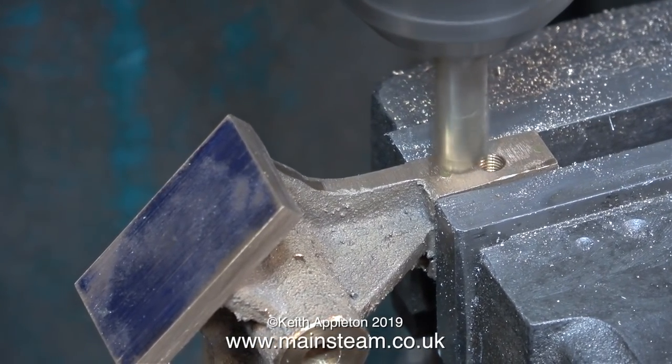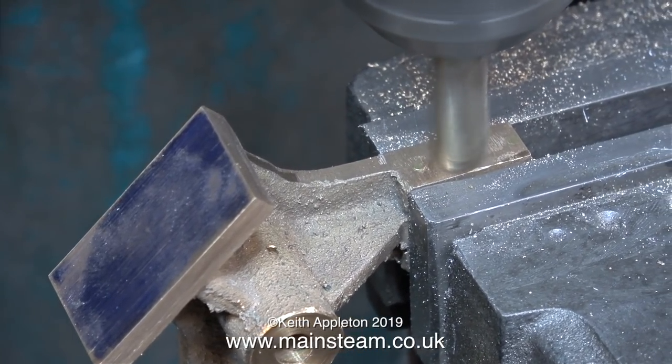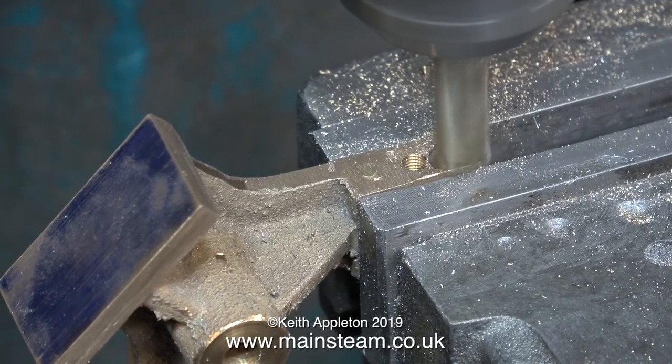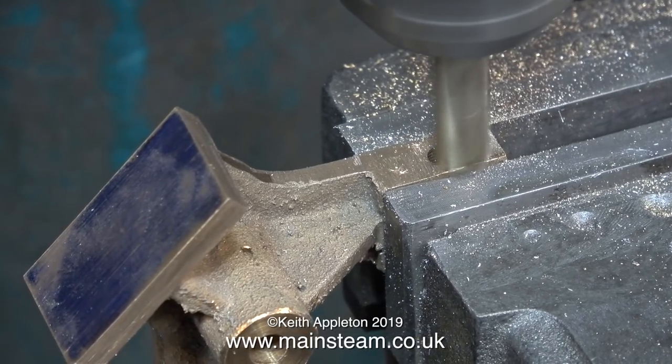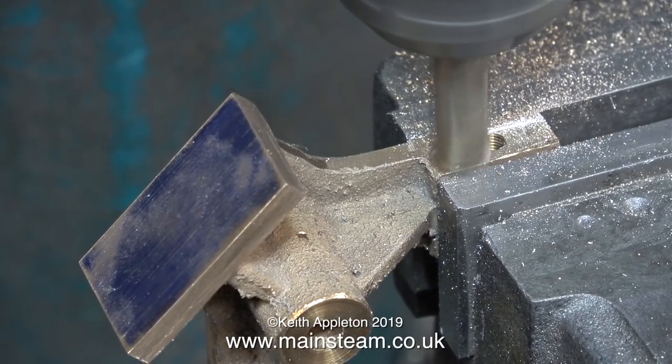You don't have to have a machine tool to do this part of the job — you can use a file like you've just seen me doing. But as I've just turned 66 years old and time is running out fast, I'm using a milling machine. You really don't have to use a milling machine; you can do it by hand, but I do like to make the job easier.